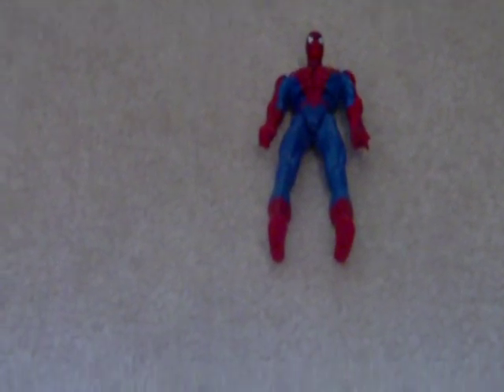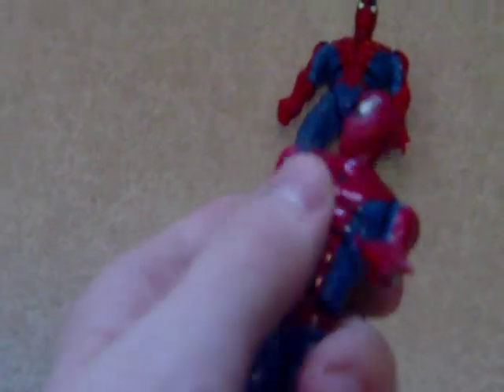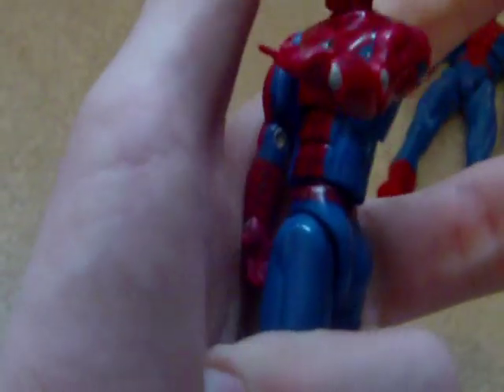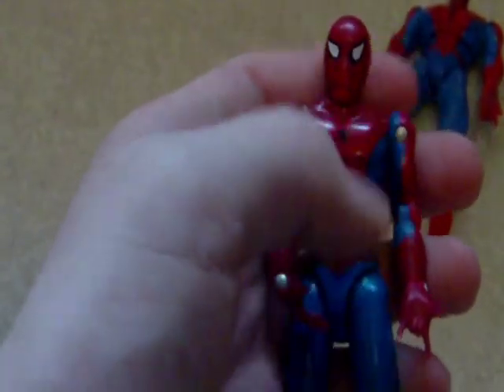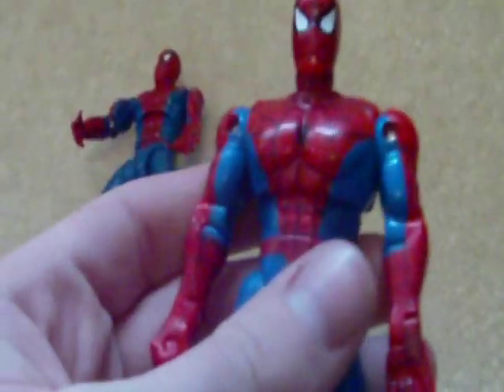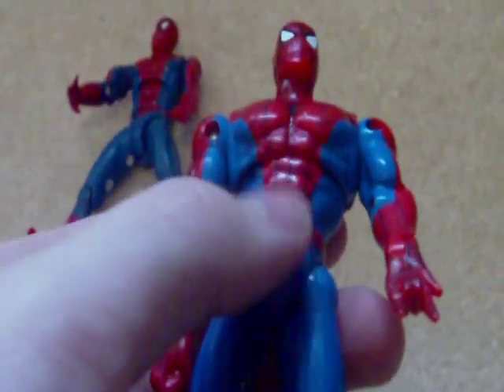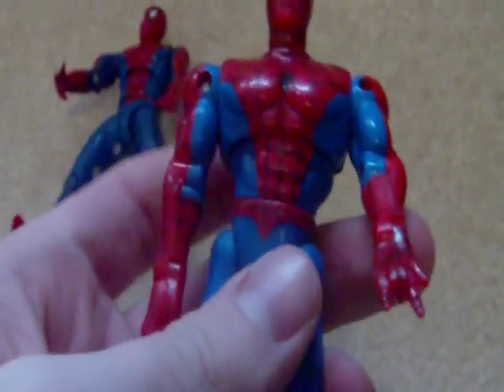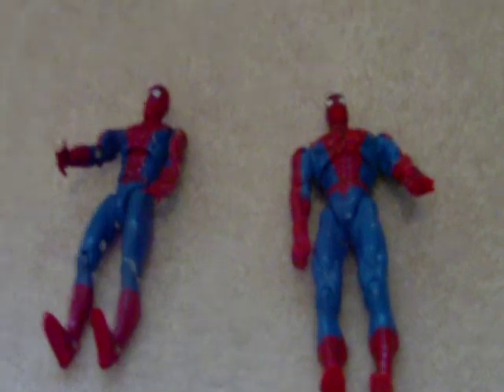Here we have the 1994 one. I also happen to have the 1991 Superposer Spidey. Now as you can see, this Superposer Spidey — you can pull him apart like that. That's pretty cool. But they took that out of this guy, which I actually do like. You can still tell there are rubber bands pulling him together.